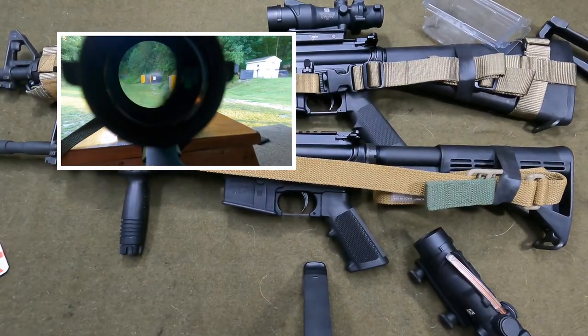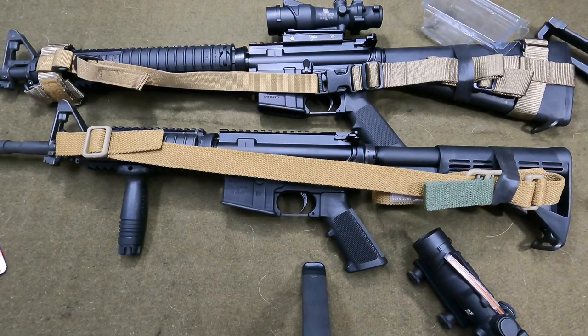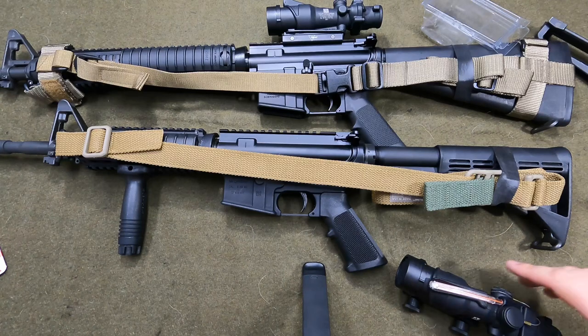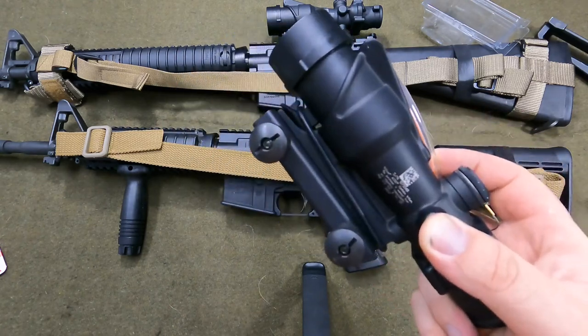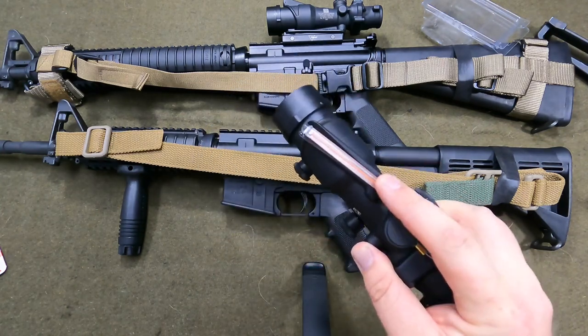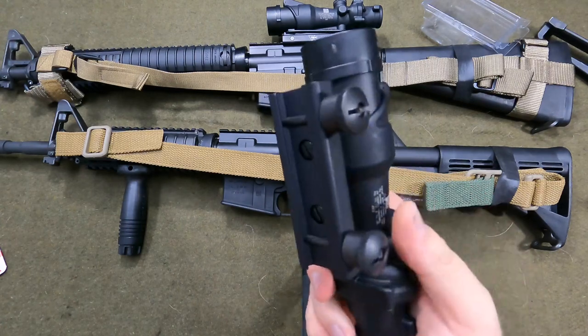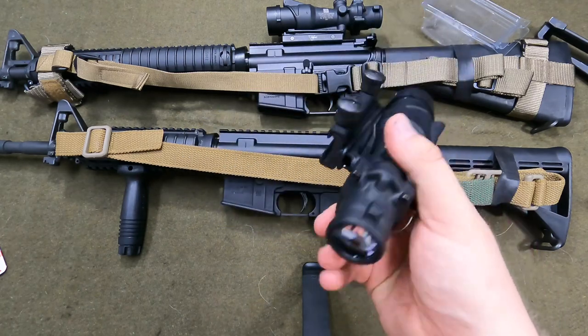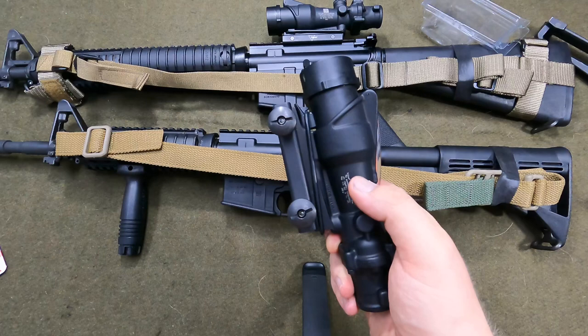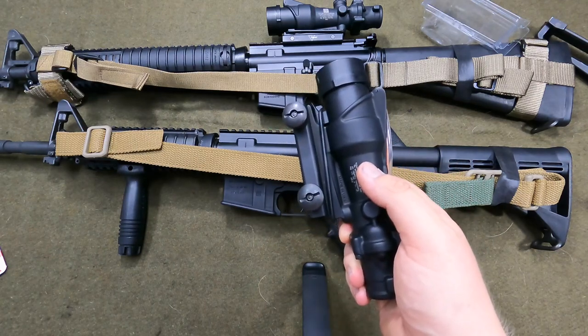This ACOG was actually invented and developed in 1986. There were ACOGs used in Operation Just Cause in Panama and Operation Desert Storm — those would have been the TAO ones without the fiber optic. If you don't know how these things work, there are no batteries on this at all — no way to turn the brightness up or down. Light gathers into the fiber optic here, bounces off some mirrors inside, and lights the chevron. If there's no ambient light, there's actually tritium inside — nuclear waste — and that's what lights up the chevron at night.